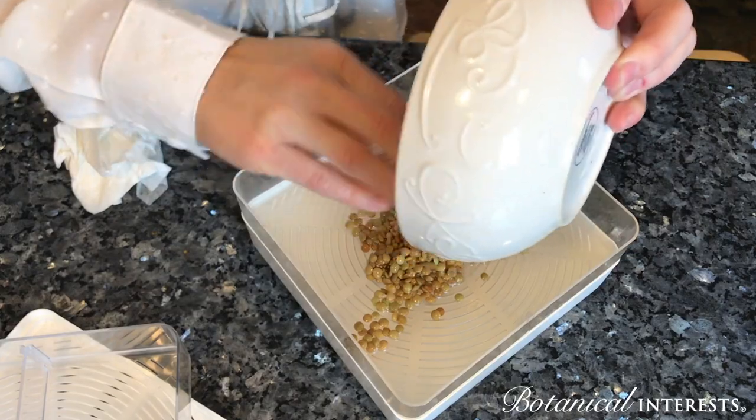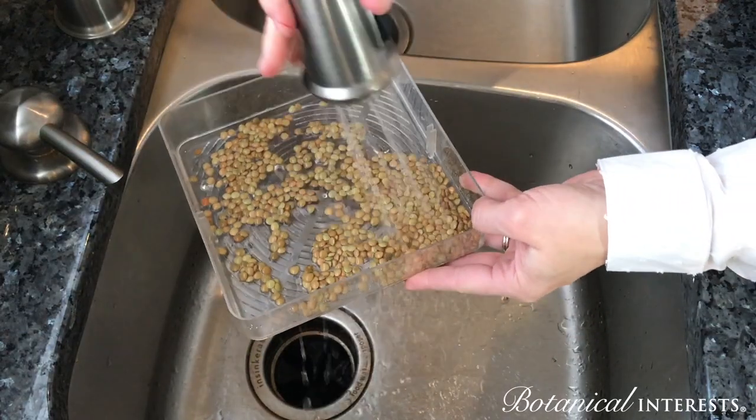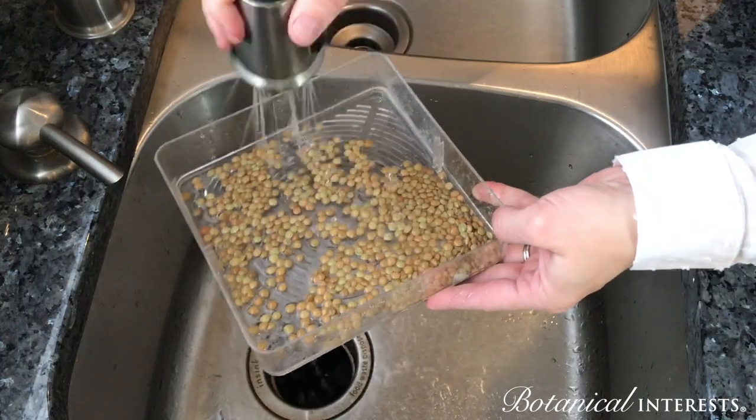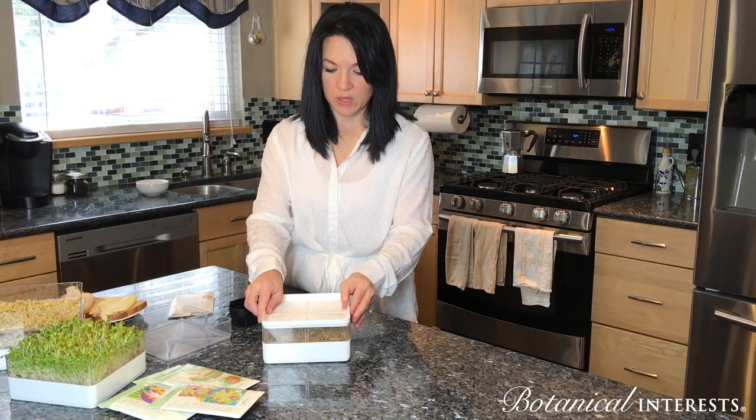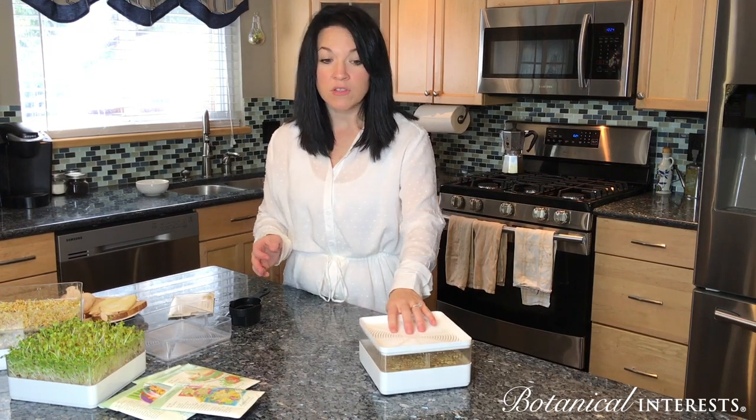Once they're in the sprouter tray, you're gonna bring them over to the sink and rinse them really well, and then you're gonna do this twice a day until they're sprouted. After you've rinsed them, you put the lid on, which then becomes a diffuser for when you rinse them twice a day, and those are ready to go.